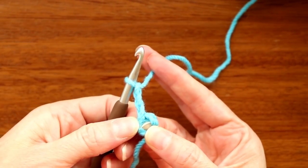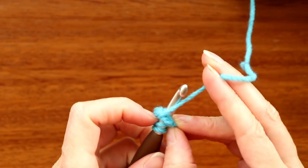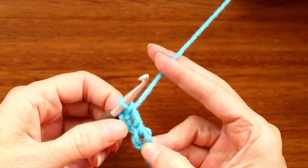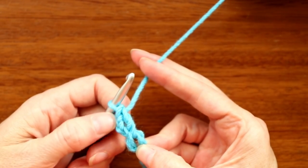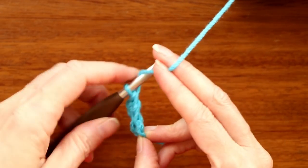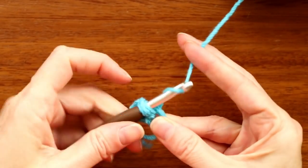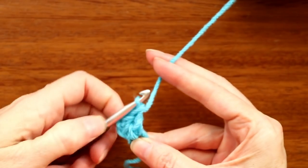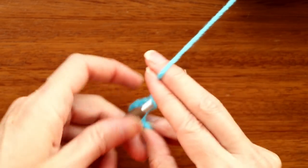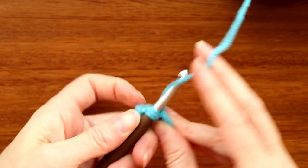That's a slip stitch. Chain three right away: one, two, three. Don't let go of the center of your ring. Wrap your yarn and go right into where your finger is, grab your yarn and bring it back, wrap and take off two, wrap and take off two — that's our first double crochet. In this pattern our chain also counts as a double crochet, so this counts as two. Wrap and go back into that ring for a second and third double crochet. Chain two, then three more double crochets into the ring.